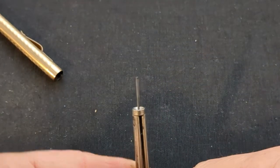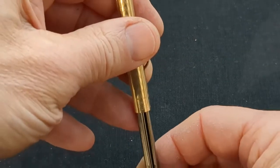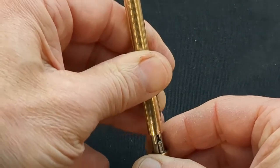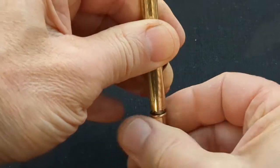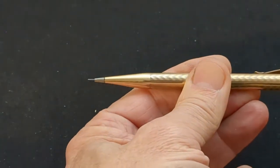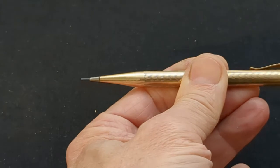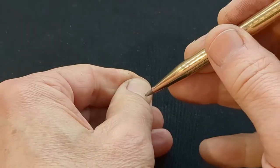Holding the pencil upwards, replace the mechanism. Then turn it until the lead comes out the tip. Turning the crown extends the lead. There is no retracting function, so if the lead is out too far, you have to turn the crown backwards and push the lead in manually.